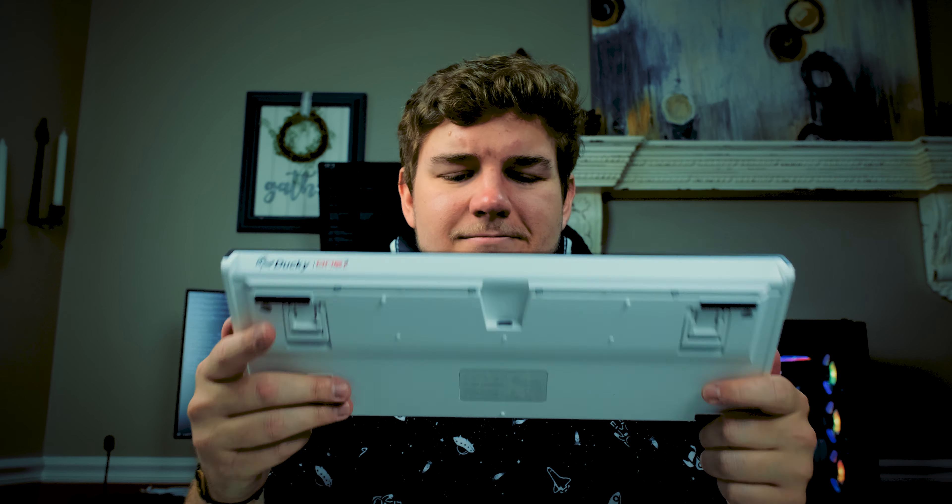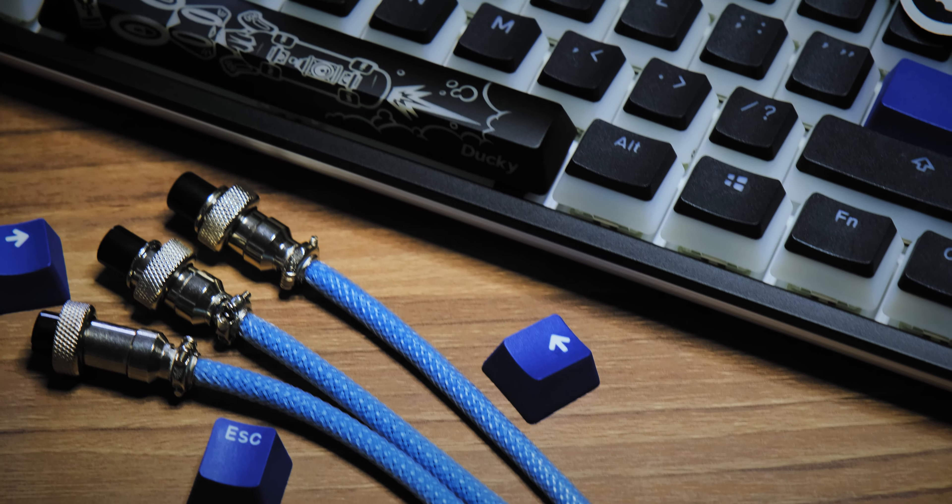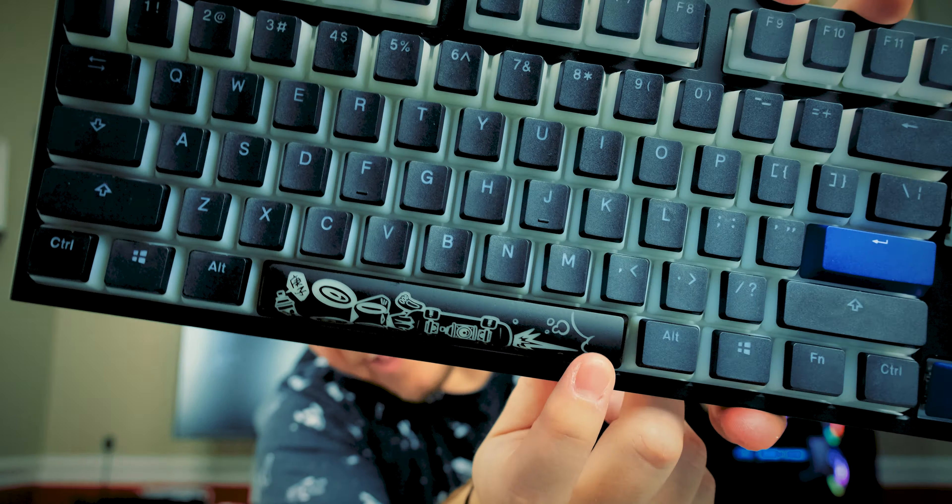It has adjustable feet with a big and a small position, and the third position is flat. It also includes a Year of the Pig or Year of the Rat space bar. Ducky always does this cool thing where they send a special space bar with all of their keyboards depending on the year. Mine has a rabbit-looking design. My One Two Mini came with the Year of the Pig space bar, but I prefer the rabbit.